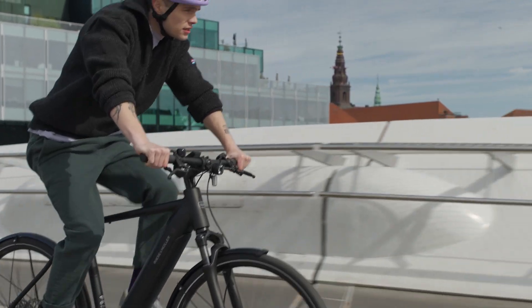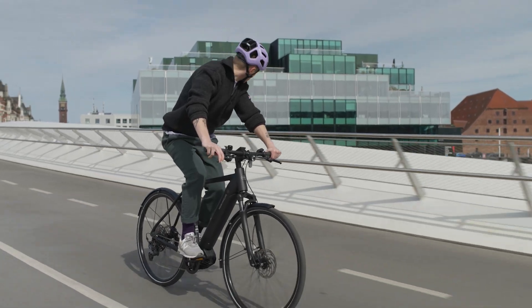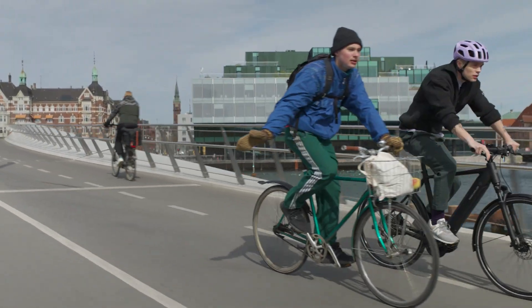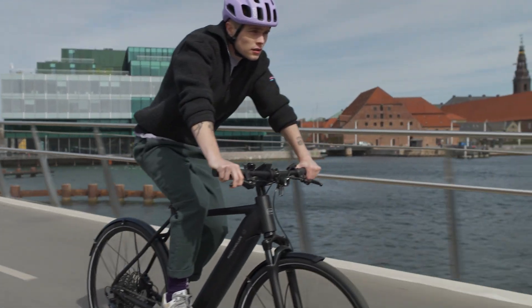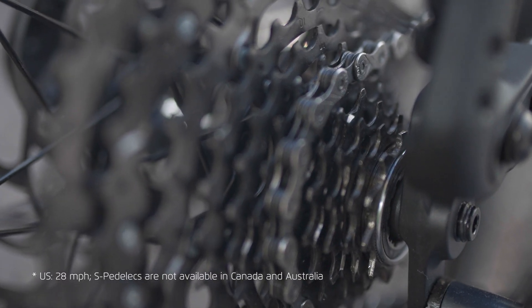Thanks to its higher efficiency, an e-bike with a derailleur gear can also be ridden quite easily without motor support — if, for example, the battery is empty or you are traveling faster than the motor supports. Even with S-Pedelecs, the maximum assisted speed of 45 km/h is easiest to achieve with derailleur gears.